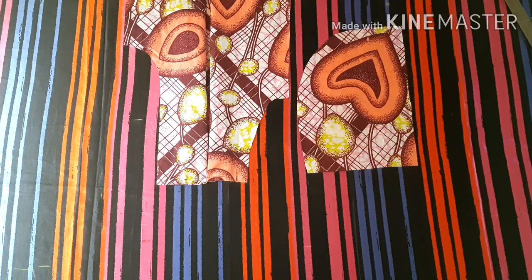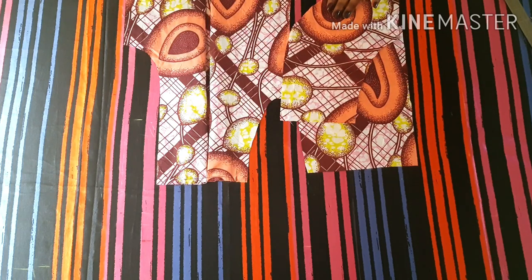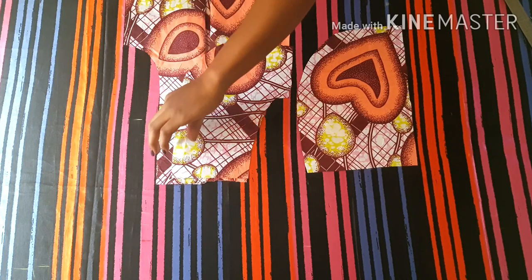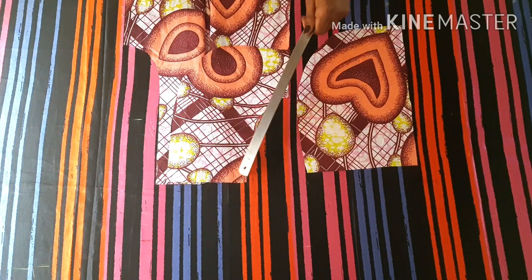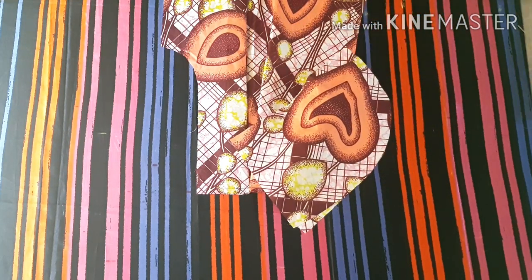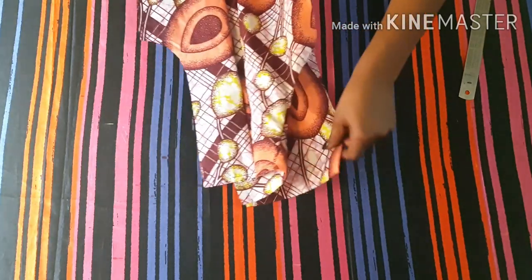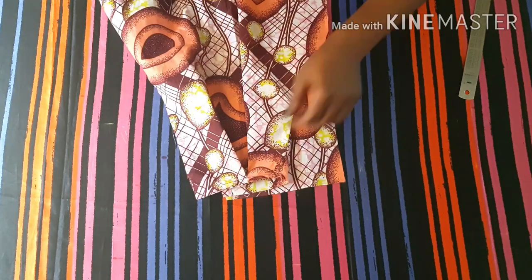After doing this, sew the pockets. To sew the pocket pieces on the right side of your pants, place the right side of your inner pocket piece on the pocket area right side to right side, then sew it up with the seam allowance you created. Open it up to the right side, then place the outer pocket piece right side to right side to the pocket piece you just sewn in and sew from that point. Flip it to the wrong side, then stitch the side seam area and the waistline area onto the pant piece. Sewing the pocket is done — do this to both sides of your front piece.